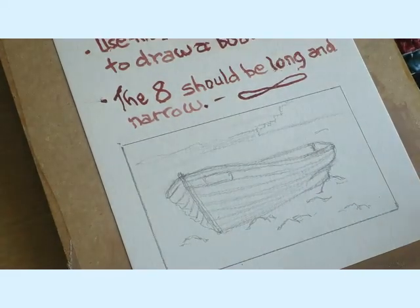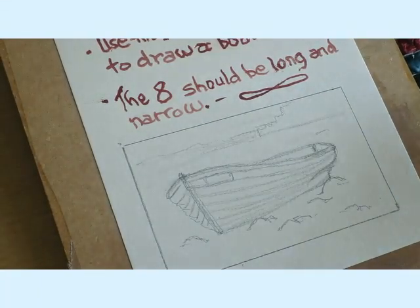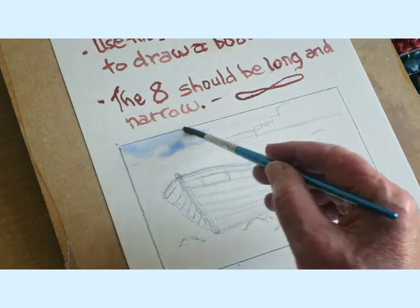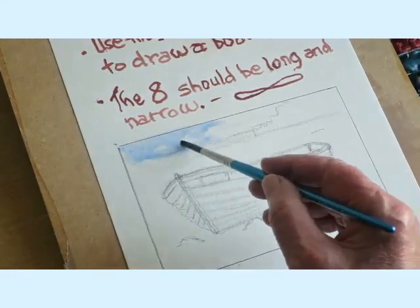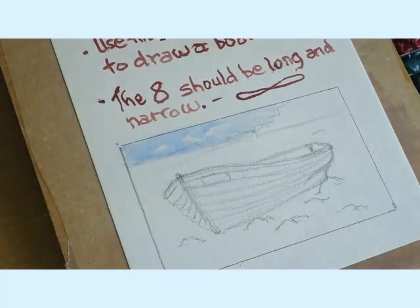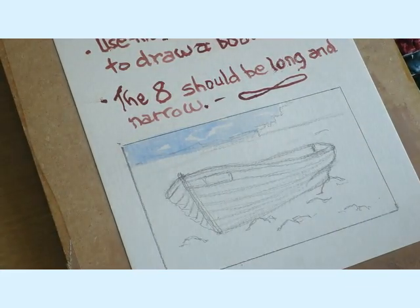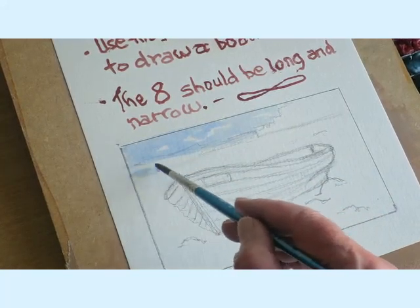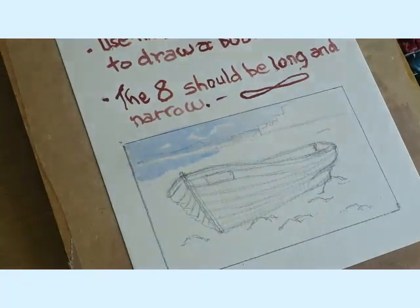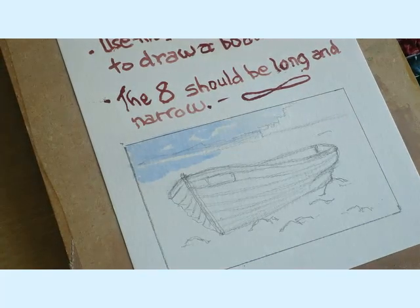I'm going to get some cobalt blue — not too much, just enough to suggest some sky — leaving one or two bits for clouds. I might just suggest a bit of the water came in here as well. Now I'm going to let that bit dry while I fill the whole area in with a dirty mucky colour.